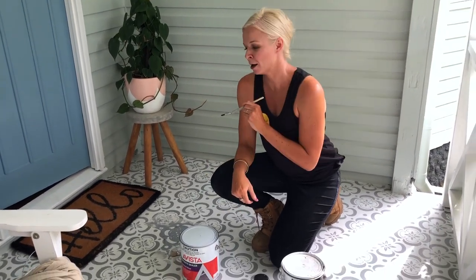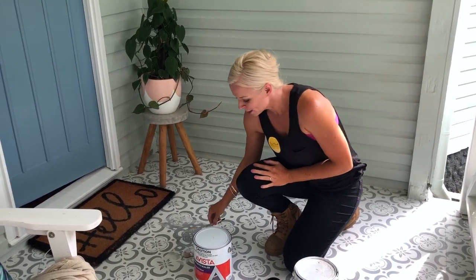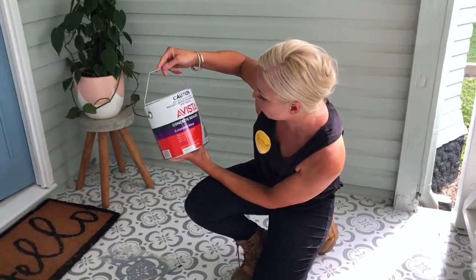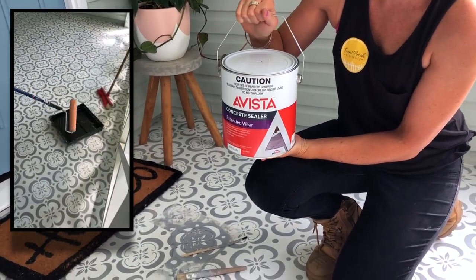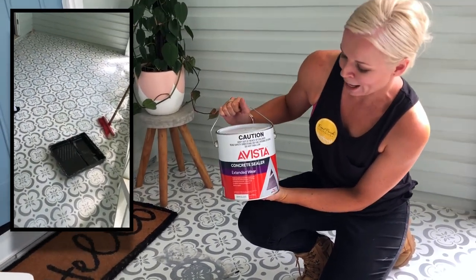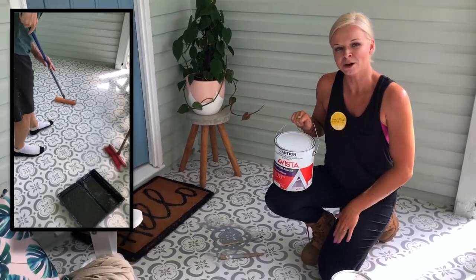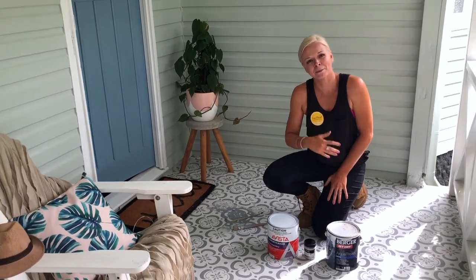Some of it needed to be done freehand — around the posts and whatnot where we just couldn't get the stencil close enough. We used this little artist brush here to do it freehand. Then to seal it, we used this product here — Vista concrete seal — which is like a top-of-the-range, super hardcore, heavy-duty sealer. That seals the whole floor so the paint doesn't come up.